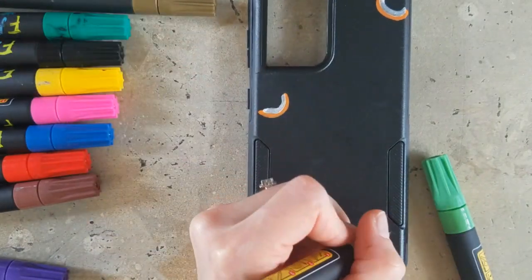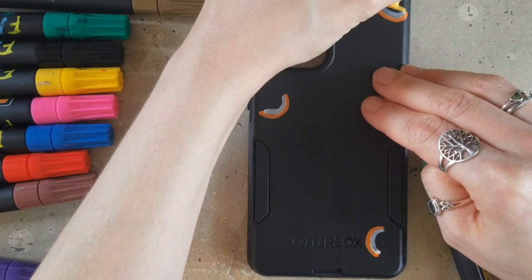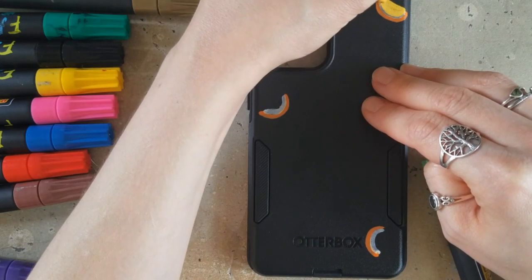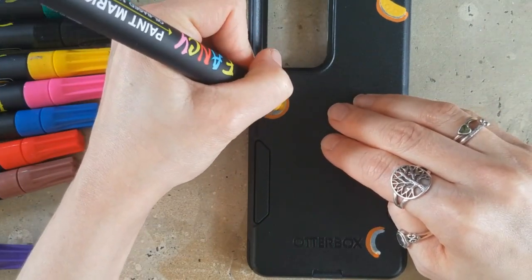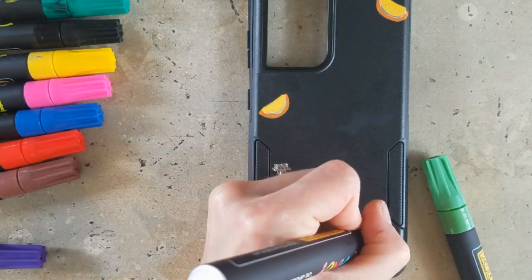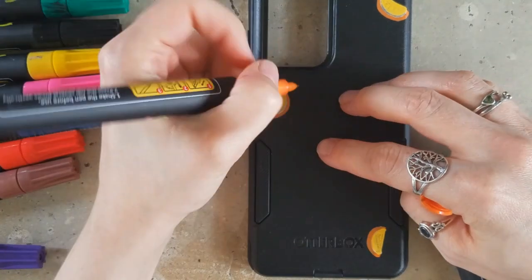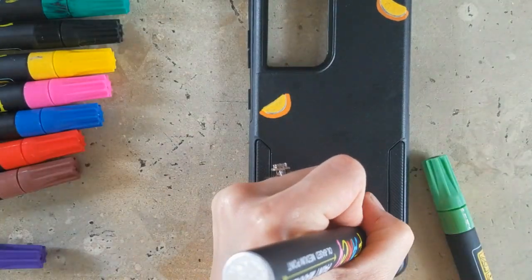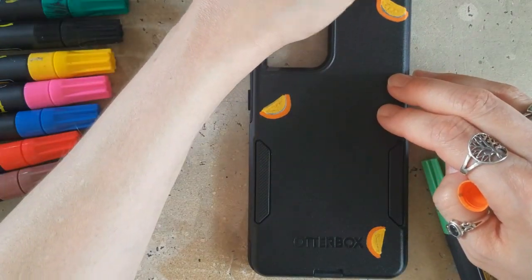I decided that I would go with fruit — not realistic, obviously. I wanted it to be just fun and illustrative and kind of cartoony. I started off with some orange slices. It was a little difficult at times to get the opacity I was looking for, obviously, because I'm working on a black case. But it really only took about two coats on some of these colors, and some of them actually just one coat. Most took maybe two to three coats, which really was not that bad — these are pretty opaque markers.